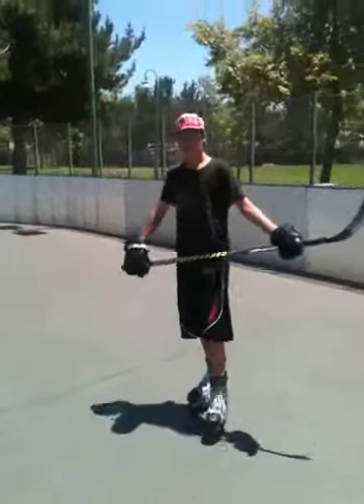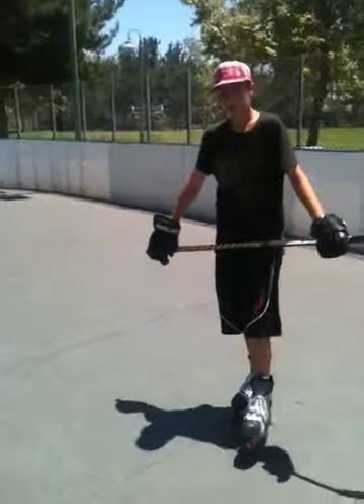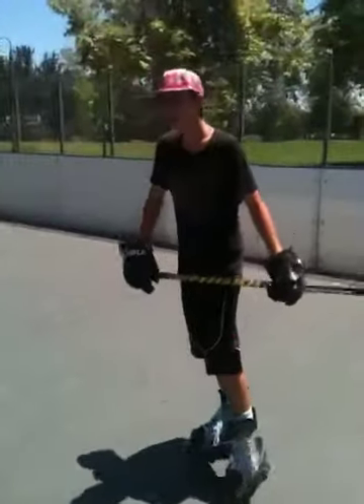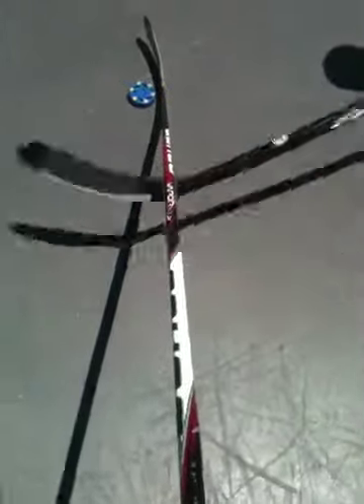Hey guys, it's the Aki Guys again, and we're doing our video today on the all-important stick lift. What the stick lift is, it's a very good offensive or defensive move, which consists of using your stick to lift the opponent's stick and steal the puck from them.